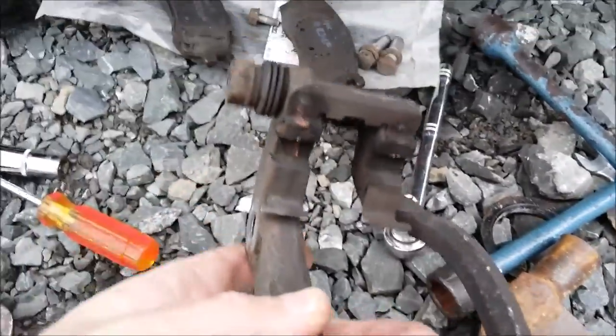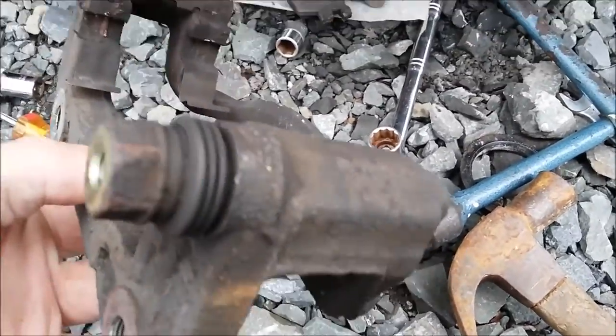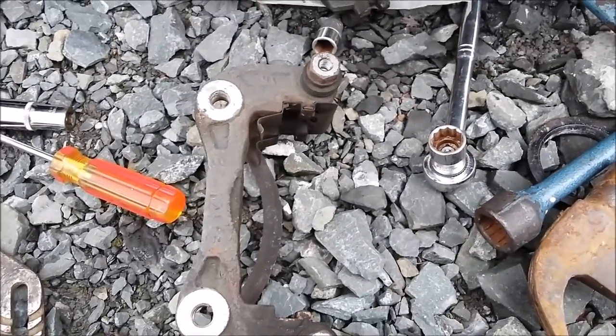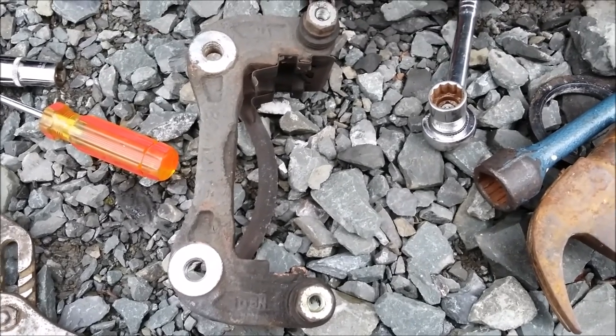The pads and everything — it looks like somebody's put some sort of copper grip on at some point — copper slip. Oh, and there's not even a shim for the pads at the top here either. So yeah, take it to your local Hyundai dealer and get a really good service — for the looks of things.